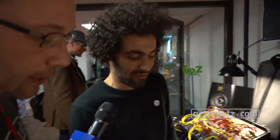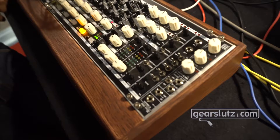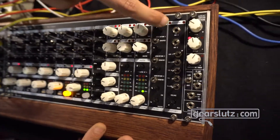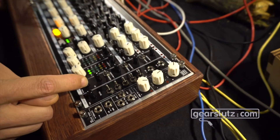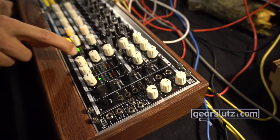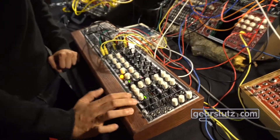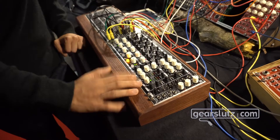There's also a matrix strip where all the main outputs come together and you can make a sub-mix of all the main outputs. You can choose between sends and returns one, two, and three, plus the cue and the master. The matrix also has a master volume and an attenuverter. The cue and master volumes also have attenuverters for the VCA with their own separate metering.